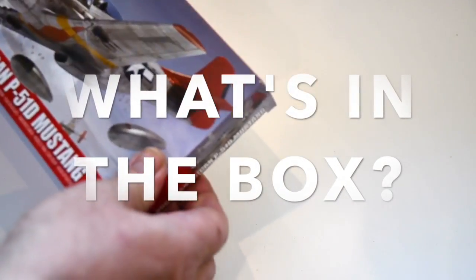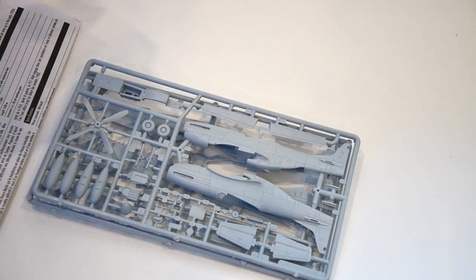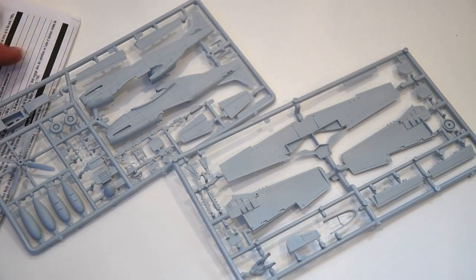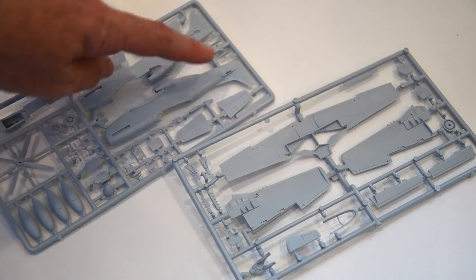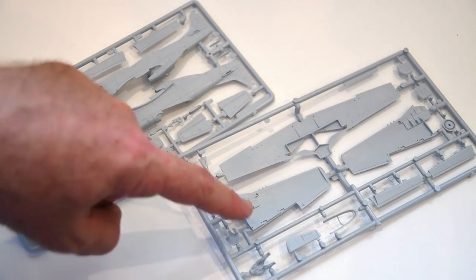Let's see what's in the box. First of all you'll see there are just two grey plastic sprues in this kit, so not too many parts to worry about. On the first of these is the fuselage and the tail along with the propeller, drop tanks, wheels and cockpit parts.